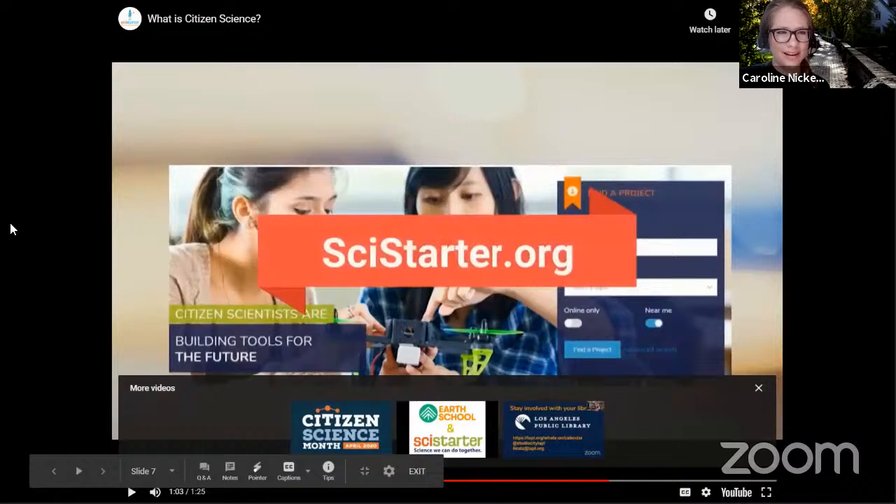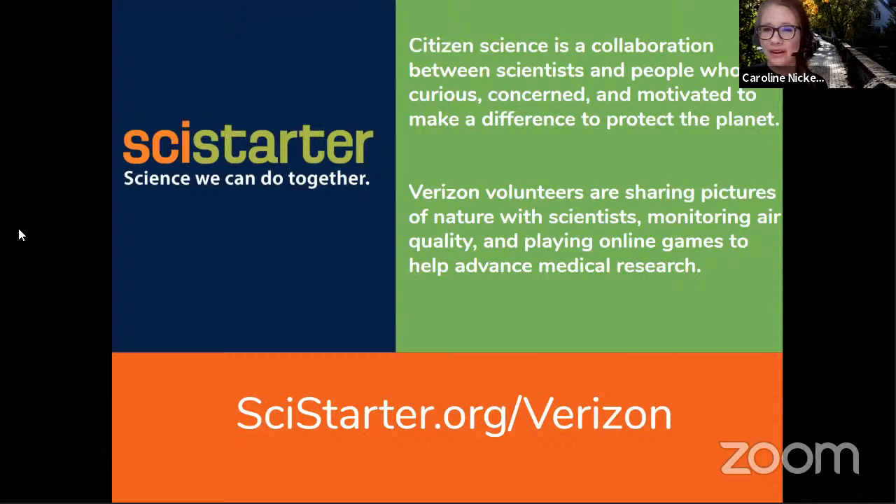There are thousands of projects listed on SciStarter for you to discover and get involved with, including different events and tools. But sometimes to get people started, it's better to have a curated set of projects. That's what Verizon has done. On the SciStarter.org/Verizon page, there are around 24 projects that allow you to monitor water quality, share pictures of nature, and play online games to advance medical research, among other topics.